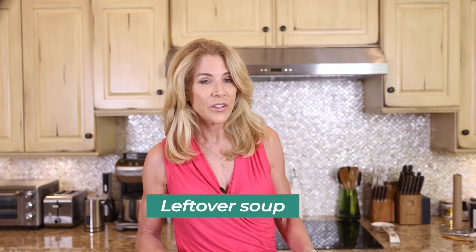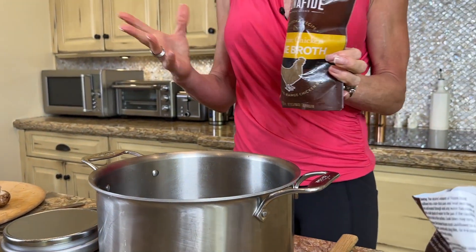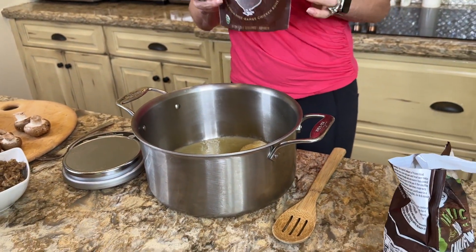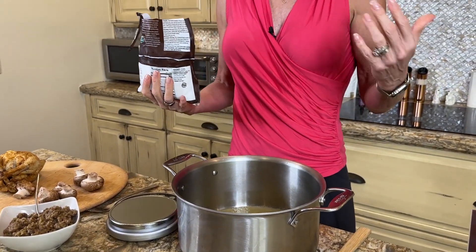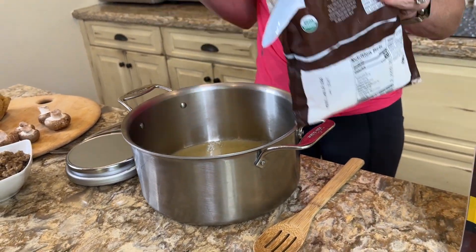Now I'm going to show you how I put together a soup with leftovers — it's super easy. It always starts with really high-quality bone broth. You can do chicken or beef, but that's the starting point. Keep this in your freezer because it lets you create a meal in minutes from leftovers. I'll use whatever leftover vegetables I have, and if I don't have any, I always keep riced cauliflower in my freezer — it's a great thing to have on hand.